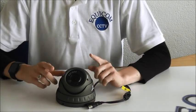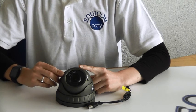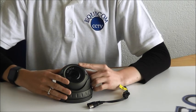The Varifocal Dome means you can adjust the focal length — you just have to adjust it manually using a tool at the front. It has a 3.6 millimeter wide-angle HD lens with a 40 meter infrared LED night vision.